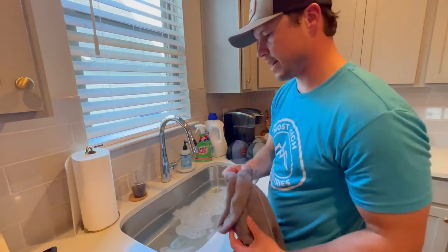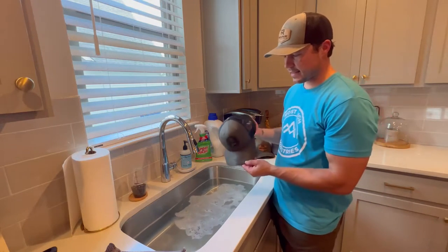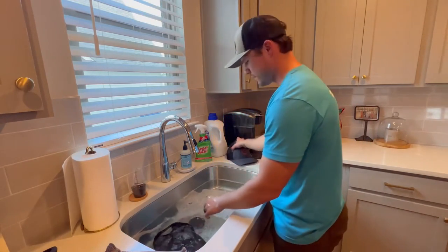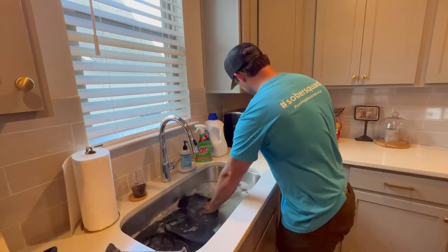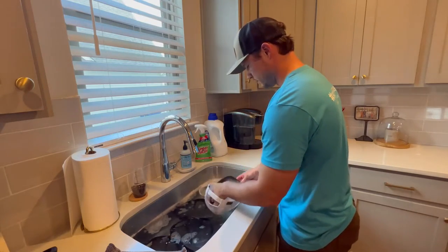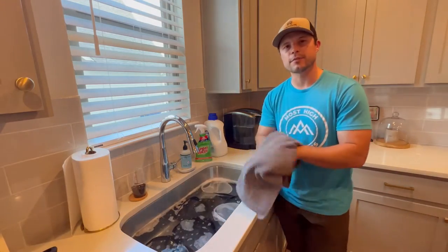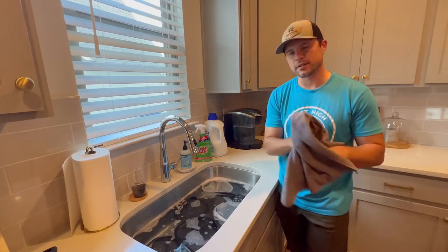Once you've agitated the laundry sanitizer in there, the next step is to simply put the hats in the water. I'm going to put them face down so they fully submerge. Do every hat. Then we're simply going to set a timer for 15 minutes, let these soak, and then I'll show you what's next.